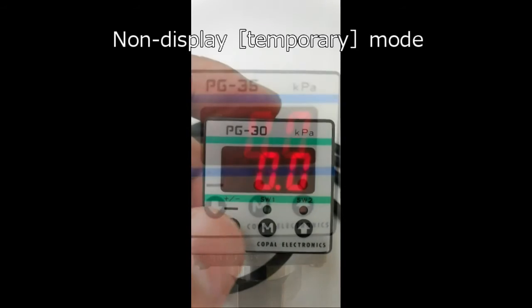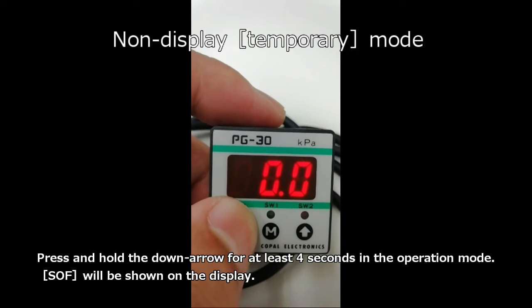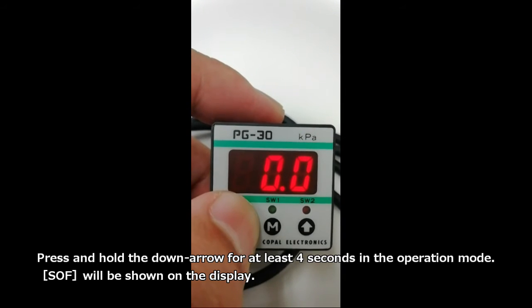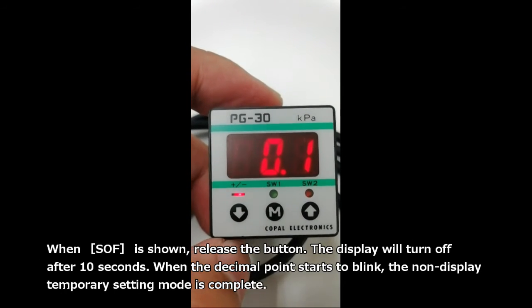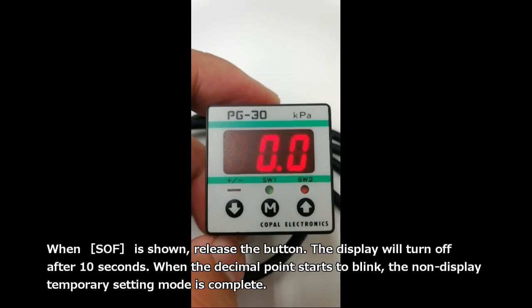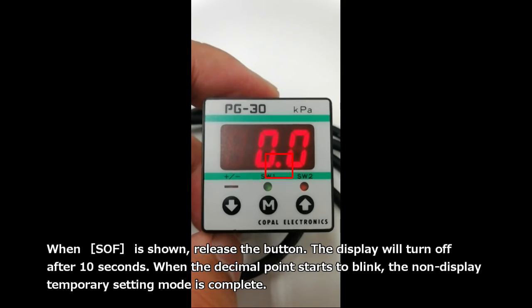This is non-display temporary mode. Press and hold the down arrow for at least 4 seconds in the operation mode. SOF will be shown on the display. When SOF is shown, release the button. The display will turn off after 10 seconds. When the decimal point starts to blink, the non-display temporary setting mode is complete.